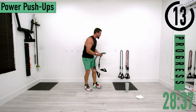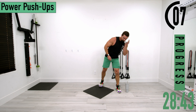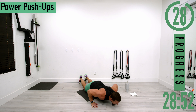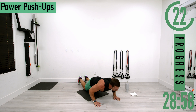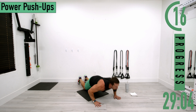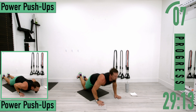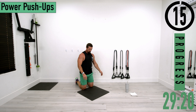Last exercise — power push-ups, my favorite. Drop down on your knees, slow controlled push-up down, then explode up. If you can't do that, just try to push up as hard as you can. Exhale as you explode up, inhale as you come back down — nice, slow, and controlled on the landing.